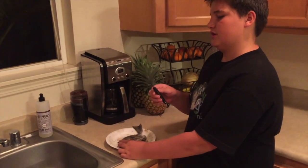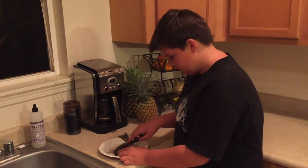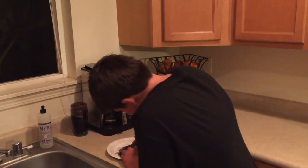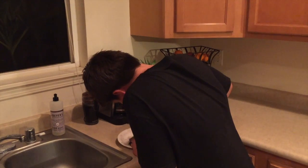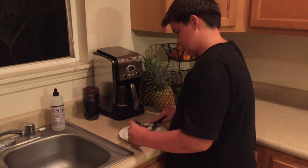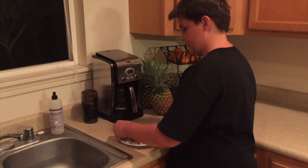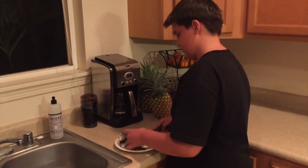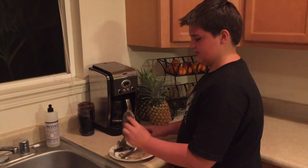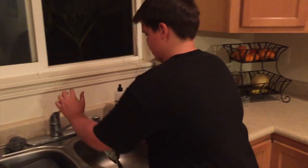First, you grab a knife with a serrated edge. Then, you will pull back the fin and cut through the spine bone. Once that is done, you can either throw the head away or just leave that on the side. Then, with all the guts inside, you want to rinse it out.